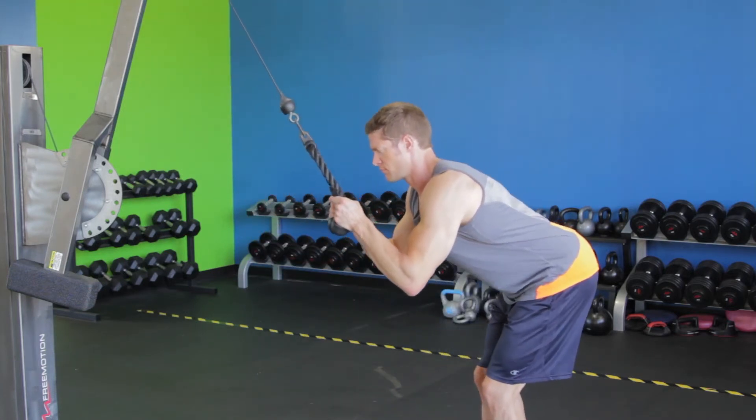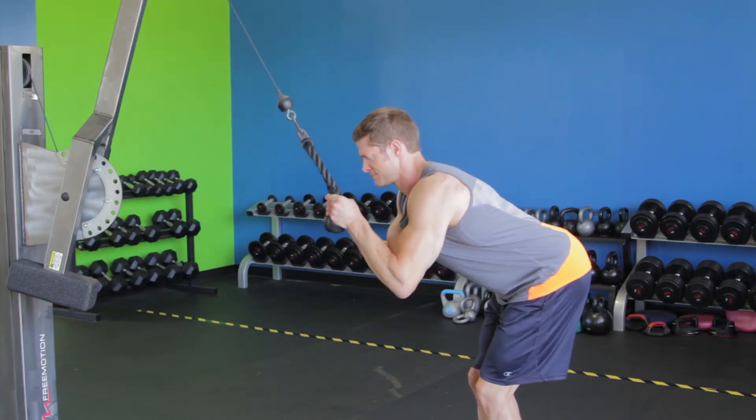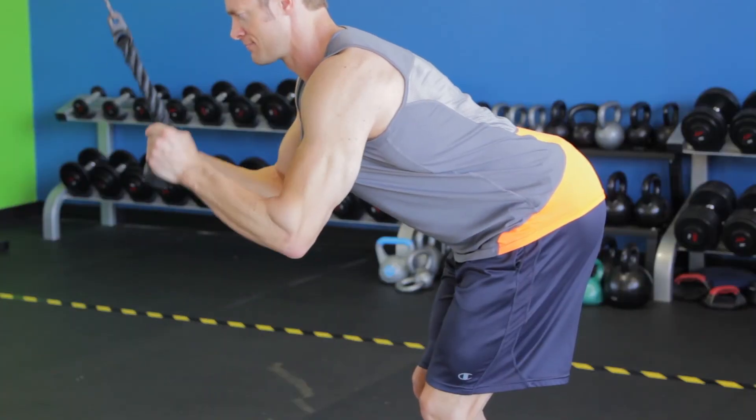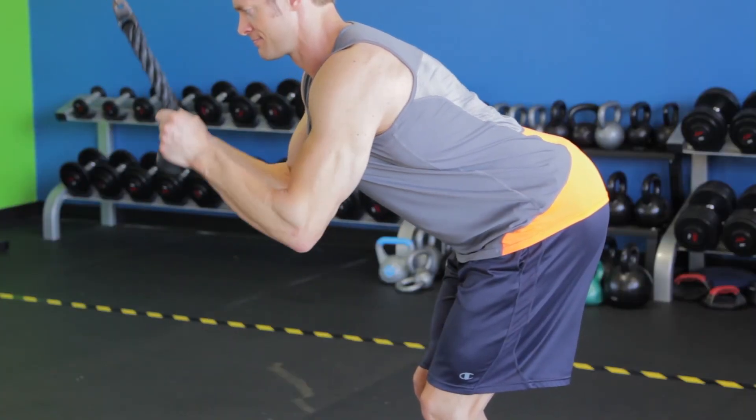Lastly, take another step back and lean forward further at the waist until your torso is nearly parallel to the floor, keeping your back flat. Repeat the movement keeping your upper arm stationary for 8 to 10 more reps.